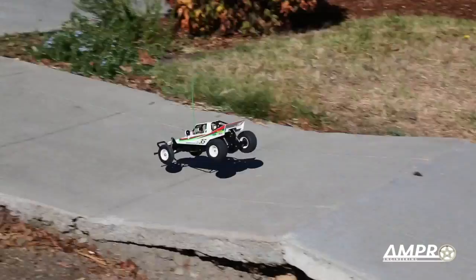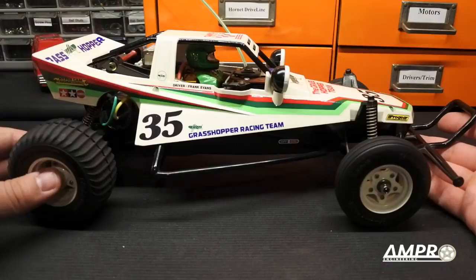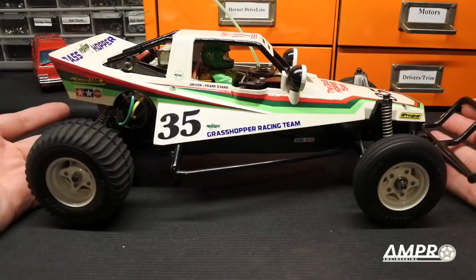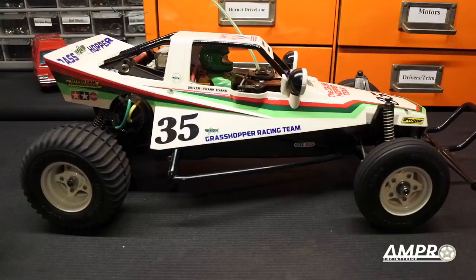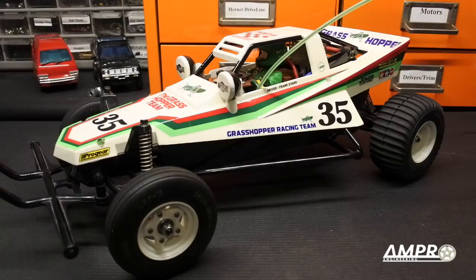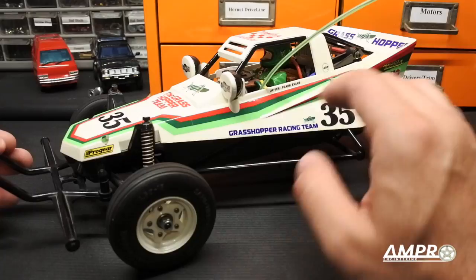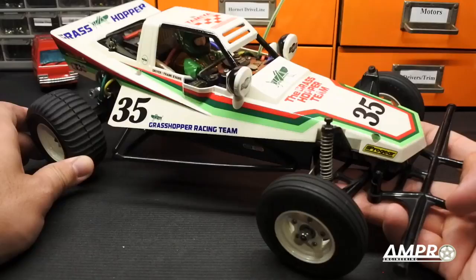All right, I hope you enjoyed that running video. The car's not very quick and the suspension is terrible — it's a Grasshopper from 1984. Its terribleness is specifically why this car is so brilliant. It is not designed to win races; it is designed to make you laugh, and that is why I love this car. So the question is: do you want one? There are a couple of different people who are going to buy this car — collectors, or the person who had one as a kid who loves everything about it.